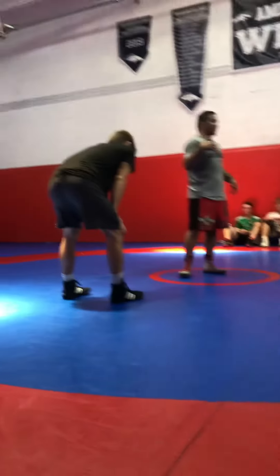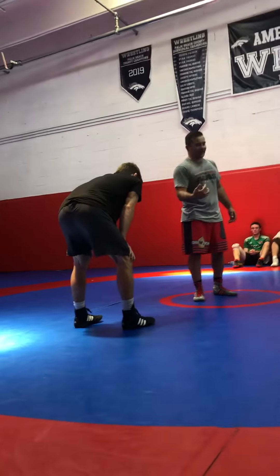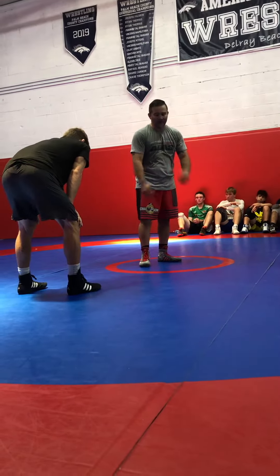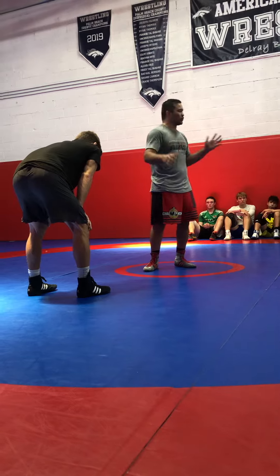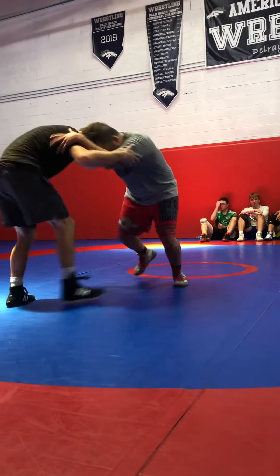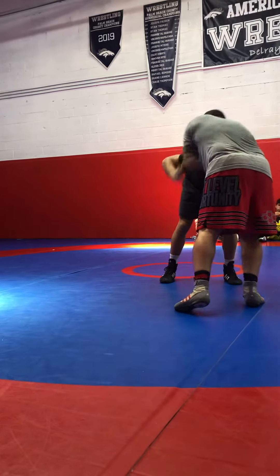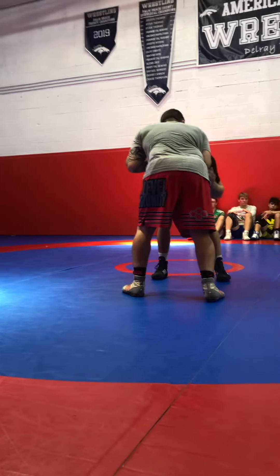I'm right-handed, so I like holding the head with my right arm to get that front headlock. I'm always going to use my left arm to bring the head down — it helps through our natural motion. We're just moving around through our natural motion, my left hand brings this arm down — that's my front headlock.